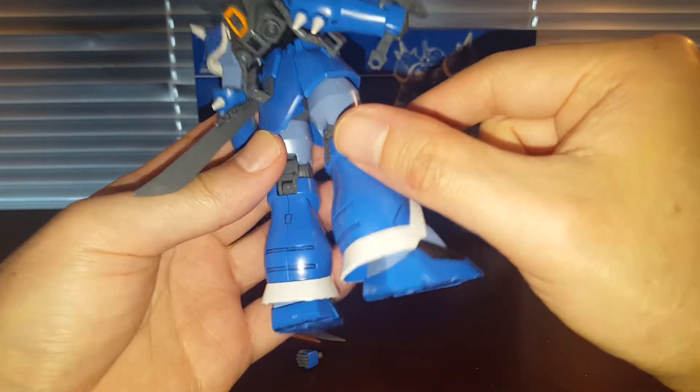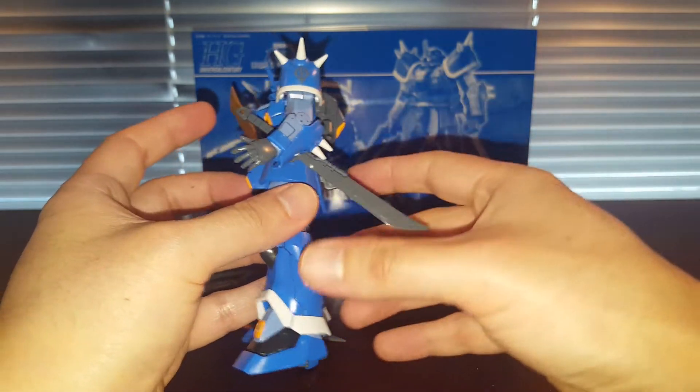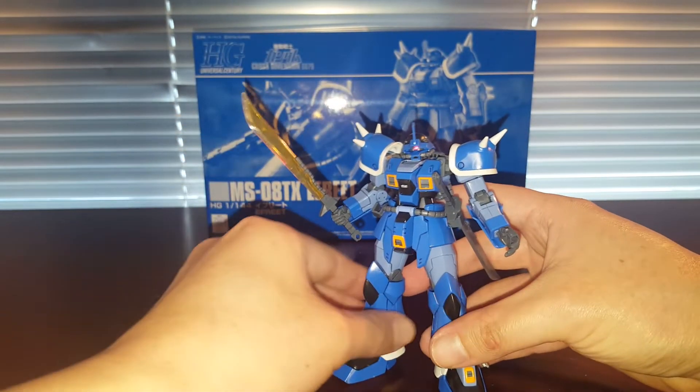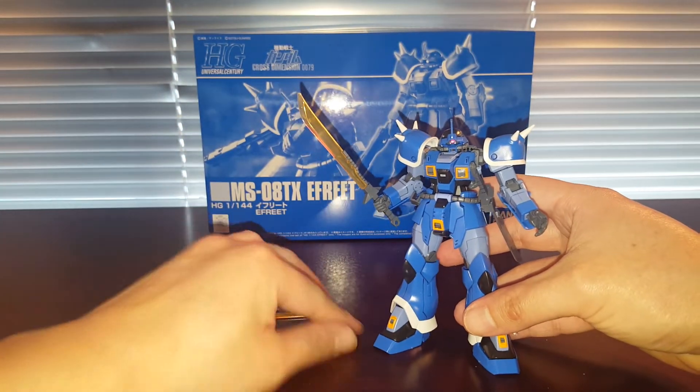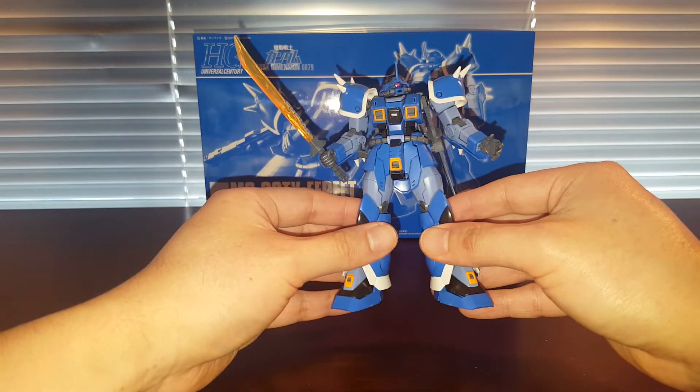I want to cuss, but this is a children-friendly channel so I'm not going to use harsh language. Anyway, the articulation is pretty much the same as any other Efreet, so I'm just going to go over it real quick.